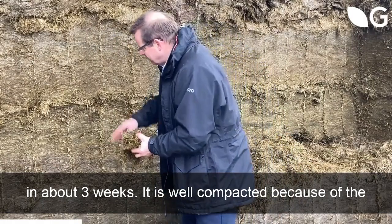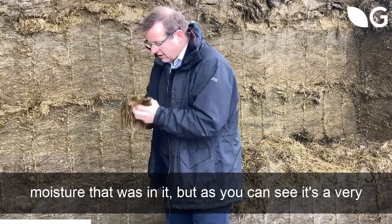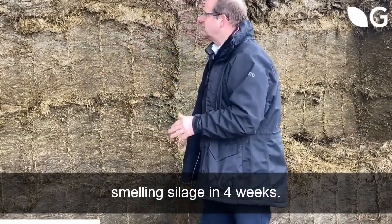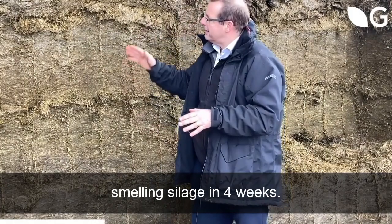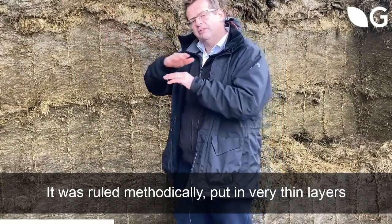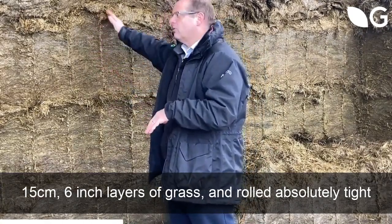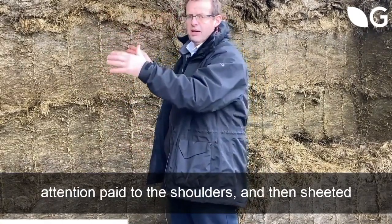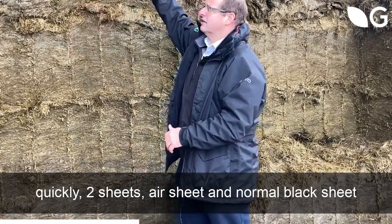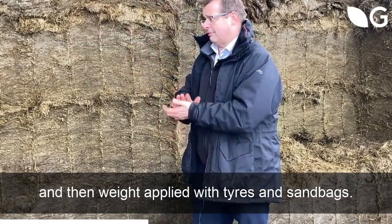It is well compacted because of the moisture that was in it, but as you can see it's a very leafy silage and it has made quite nice sweet-smelling silage in four weeks. It was rolled methodically, put in in very thin layers — 15 centimetres, six inch layers of grass — and rolled absolutely tight, with attention paid to the shoulders. Then sheeted quickly with two sheets: an air sheet and a normal black sheet, and then weight applied with tyres and sandbags.